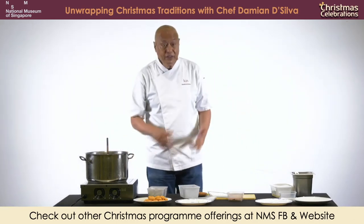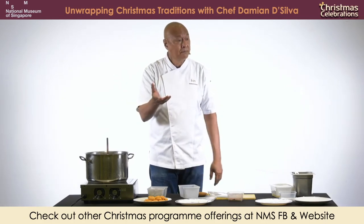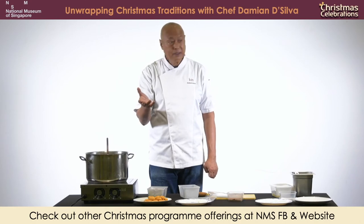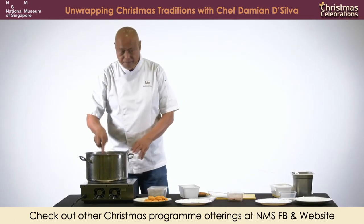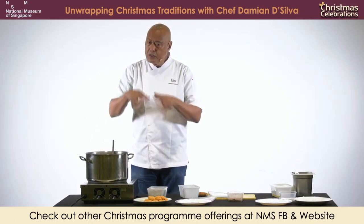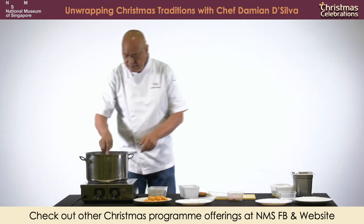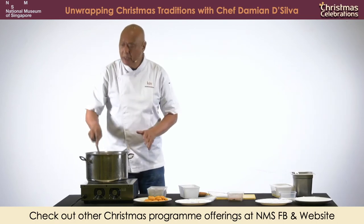Even in China - black cardamom, sarko. The Hakkas use black cardamom a lot. It's strange because they use it more than any other part of China. Whenever Hakkas stew, they would use black cardamom.